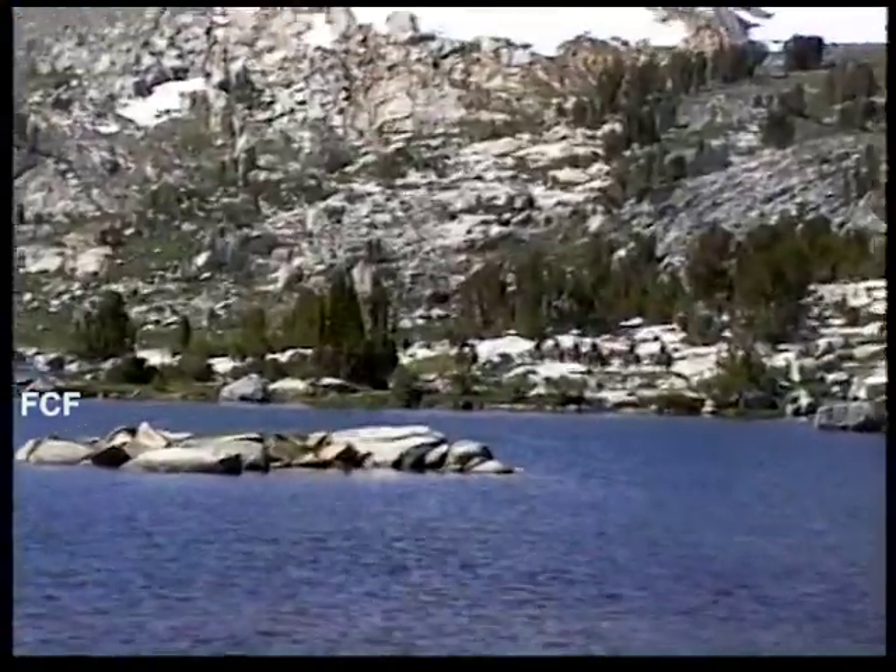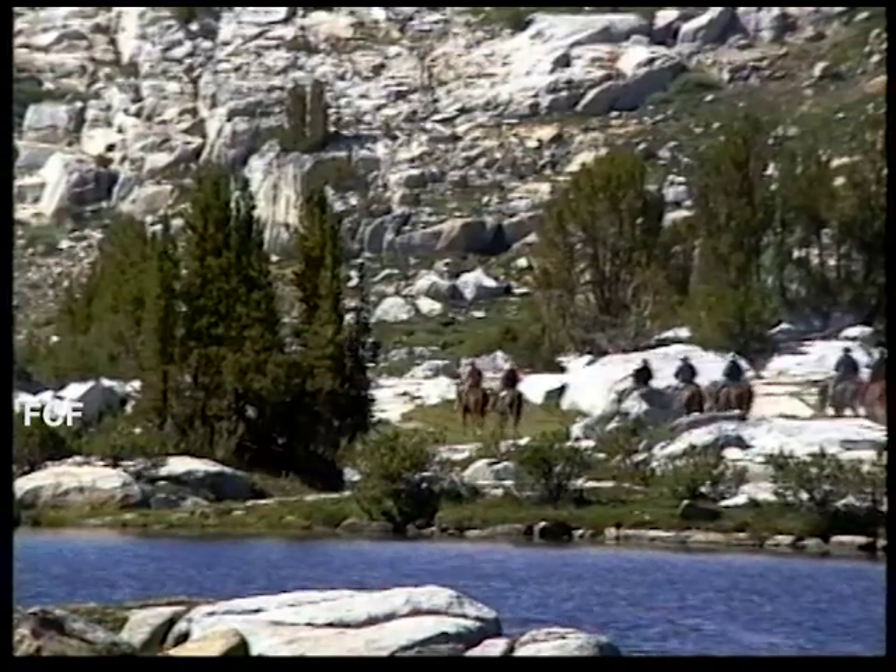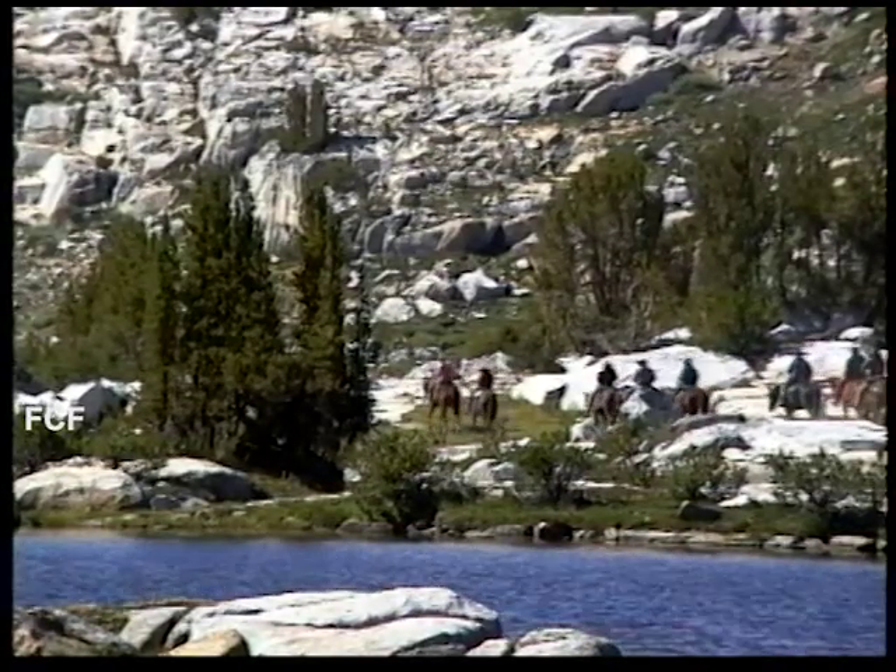So it was always kind of hard for me to carry a pack and camera equipment at this elevation, so I often went on horseback.